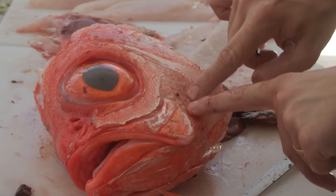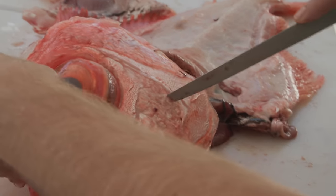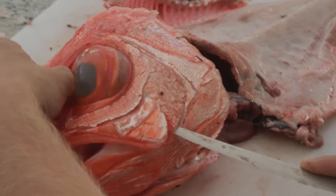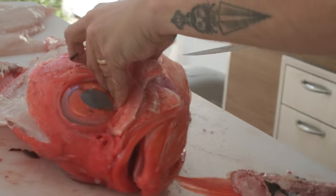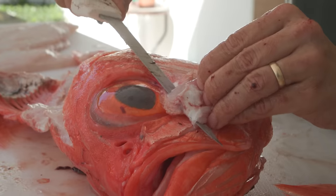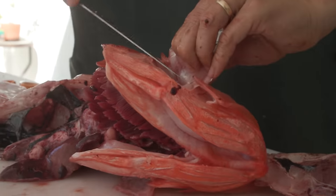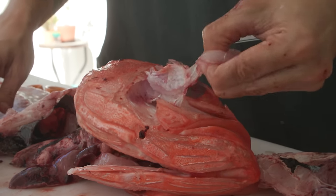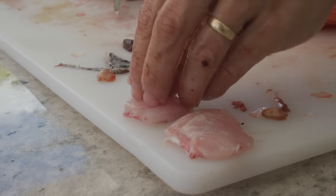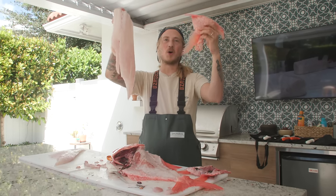Even though there's not really much cheek meat in these Alfonsino, this is an extra large one so let's check it out anyway. You can feel the meat where those scales are, and feel the outline of the bone with your finger. We're going to puncture our knife right where that scale is, outline it, and scoop right underneath that lip. These fish do have cheeks, but we're definitely not going to be making a meal out of them. There's our Alfonsino cheek meat. Thank you so much for watching today's episode — hope you all have a killer day.